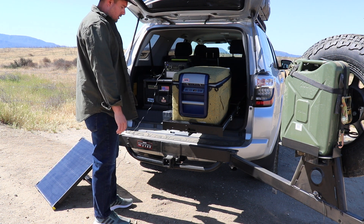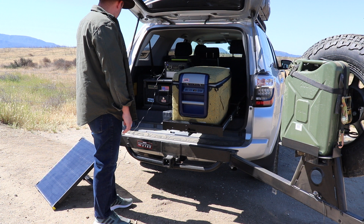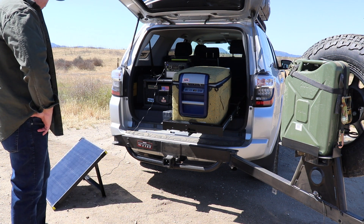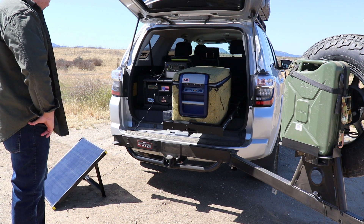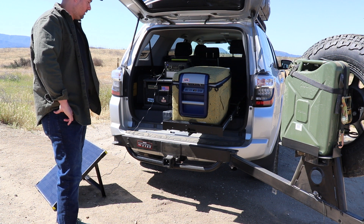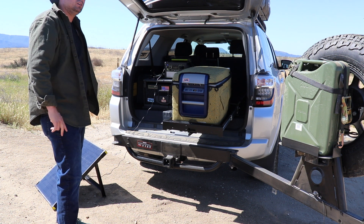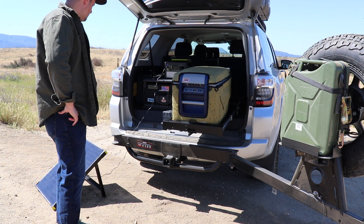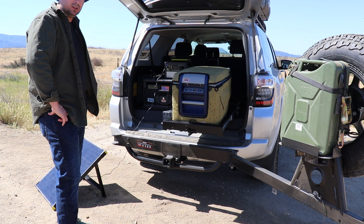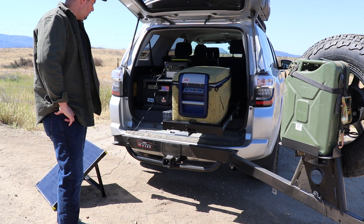Anyhow, this is a little update of the Goal Zero Boulder and we're liking it. This is hopefully going to keep us off-grid for an extra few days if we have the sun such like today. Looking forward to using this unit more and see how it works out. Thanks for watching.